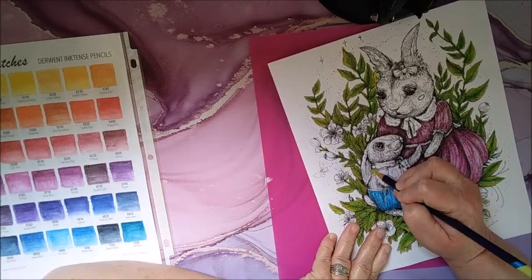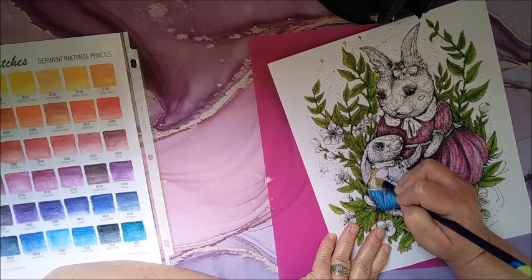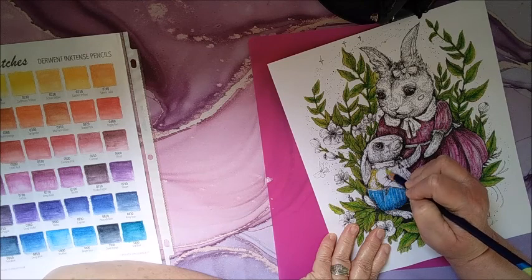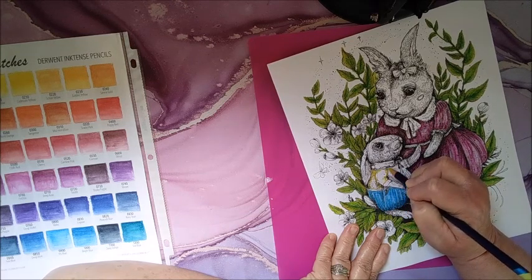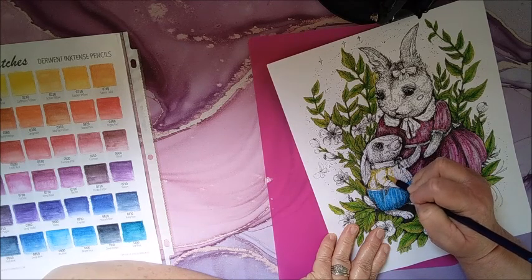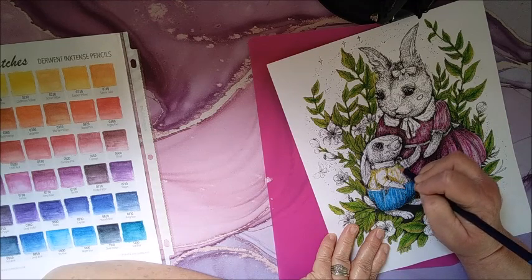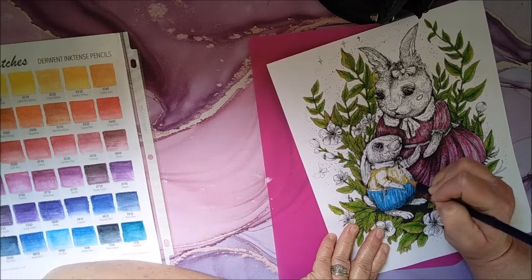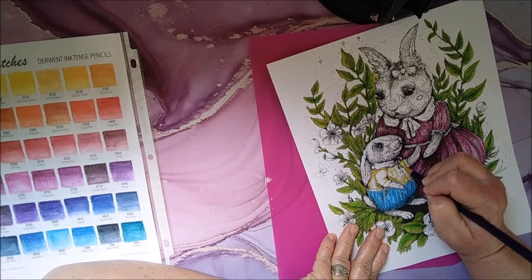Please don't let me ruin this page because it's so cute. I'm just going to do it lightly, so there's going to be a lot of white left in it — just a pale yellow.